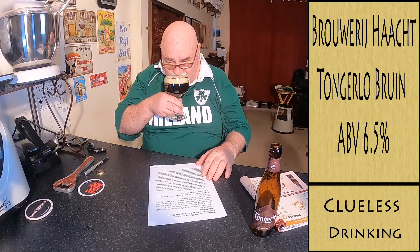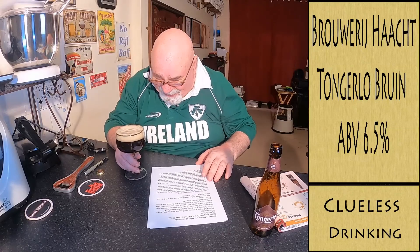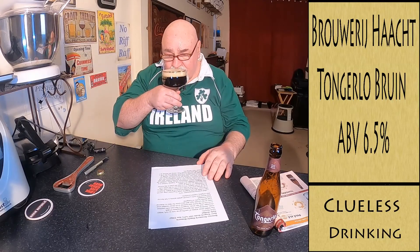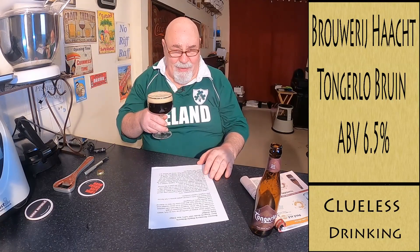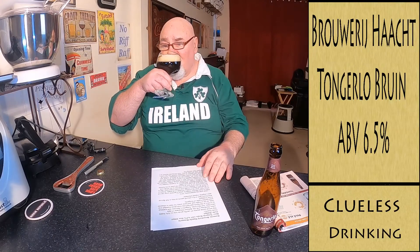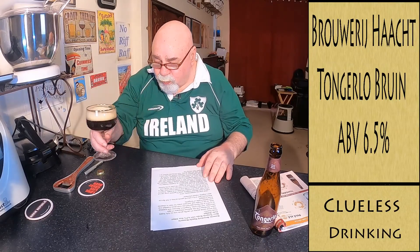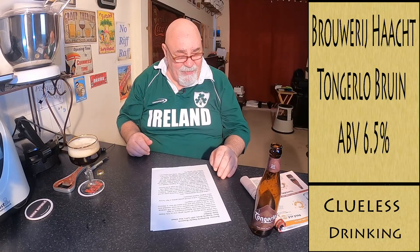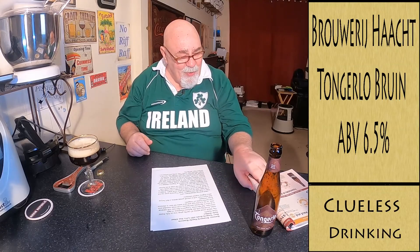I'm not getting much on the aroma at all. I thought I would have got a big hit. Maybe it's the foam that's stopping it. On the taste — oh yeah, that is an unusual taste. Malty, but not overpowering. Not like the Cruz Campo I had — that was very malty.